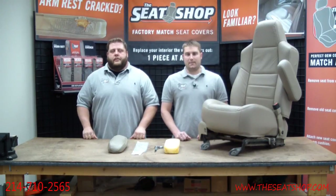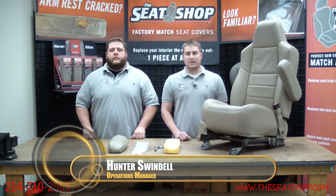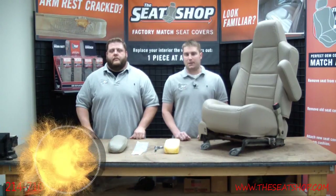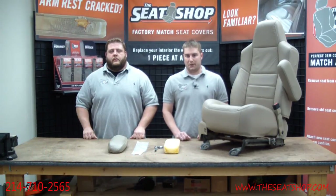Welcome to another edition of the Seat Shop installation video series. In this video, we're going to be showing you how to replace a driver or passenger armrest cover on any Ford Expedition, Excursion, as well as the F-Series Super Duty trucks.